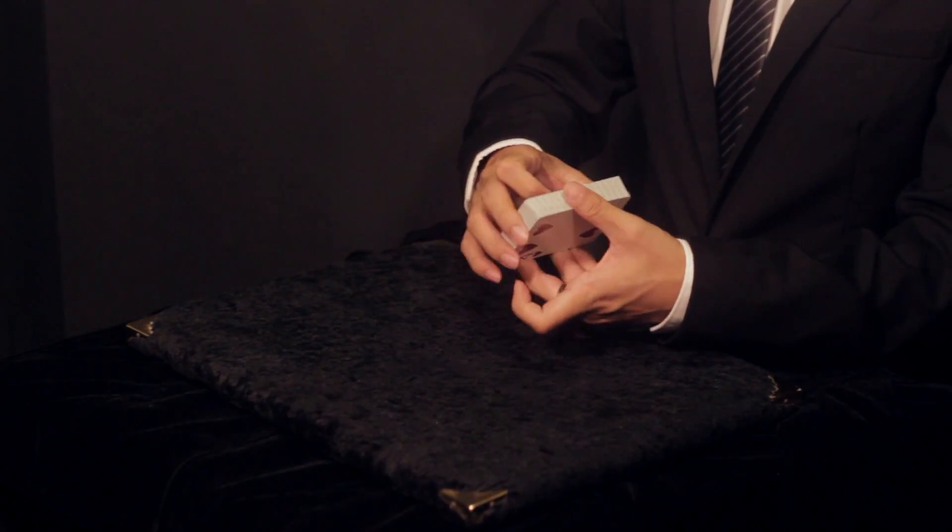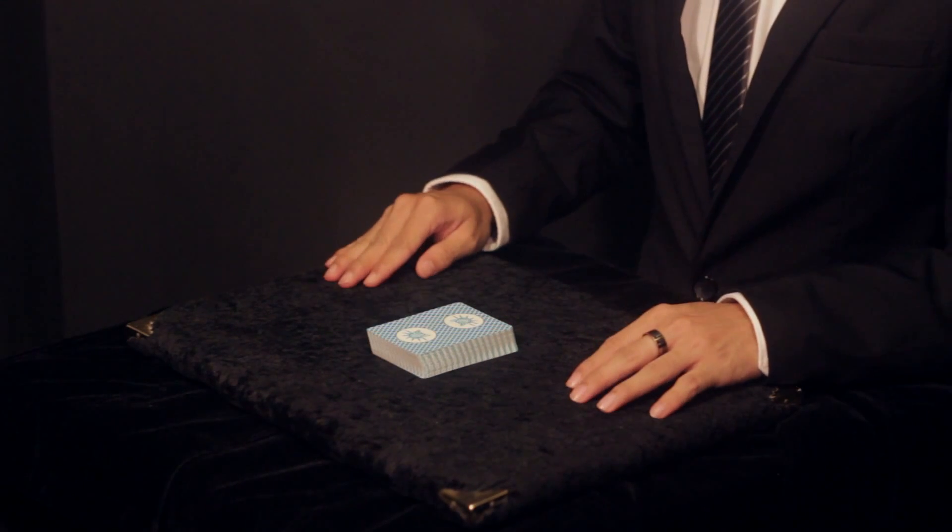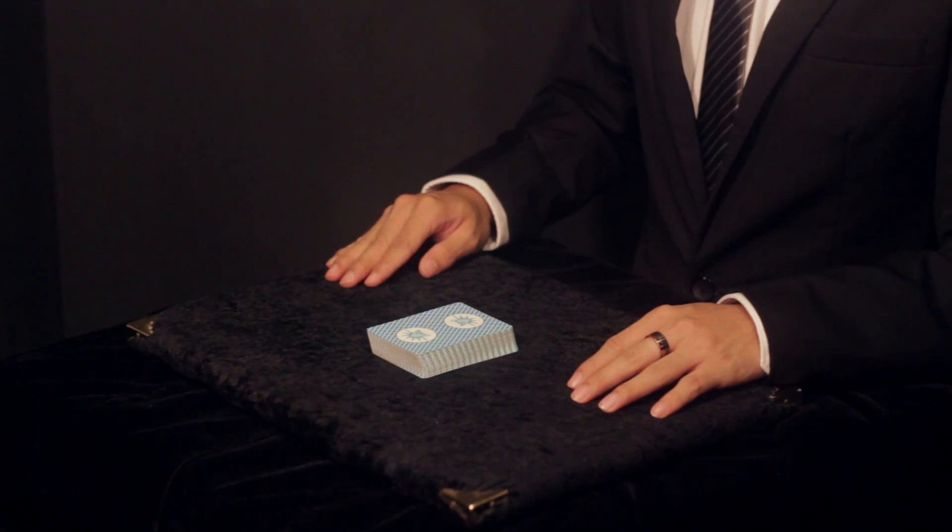You can try this move with a variety of surfaces to figure out what surfaces are ideal for doing a table spread.